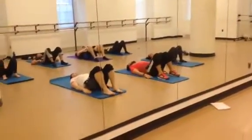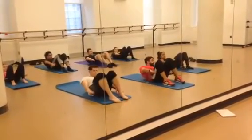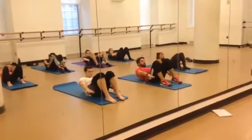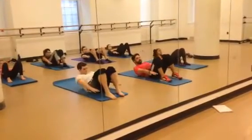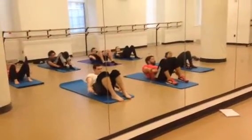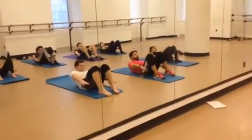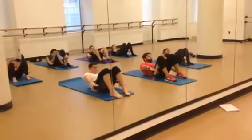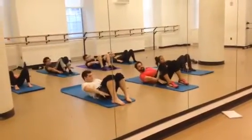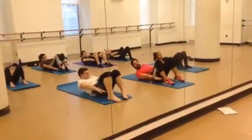Let's do our heel touches. Ready guys? Roll back up. Reach the arms up. And we're going to touch the right heel and the left heel. Right. Left. Left. Right. Left. Don't let that pelvis move. Left. Right. Left. Ten more — one. Two. Three. Four. Five. Six. Seven. Eight. Nine. Ten.